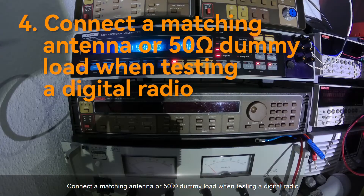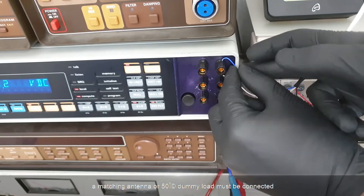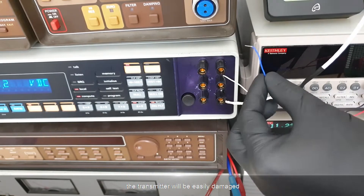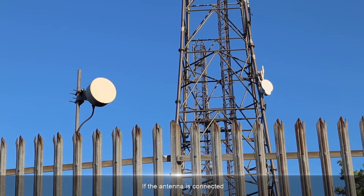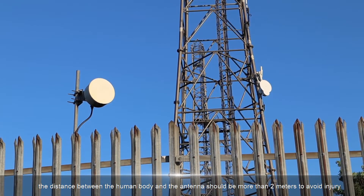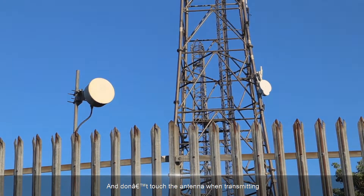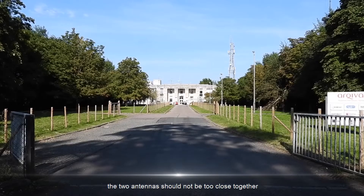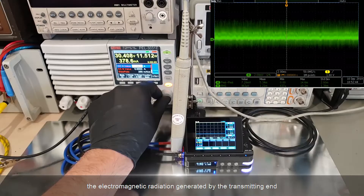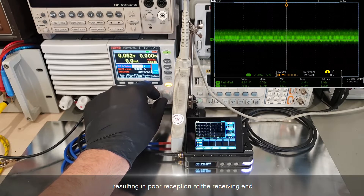4. Connect a matching antenna or 50-ohm dummy load when testing a digital radio. A matching antenna or 50-ohm dummy load must be connected when testing; otherwise, the transmitter will be easily damaged. If the antenna is connected, the distance between the human body and the antenna should be more than 2 meters to avoid injury, and do not touch the antenna when transmitting. During data transmission, the two antennas should not be too close together; otherwise, the electromagnetic radiation generated by the transmitting end will raise the noise floor around the receiving module, resulting in poor reception at the receiving end.